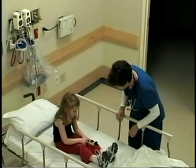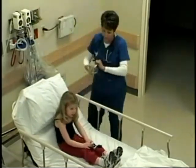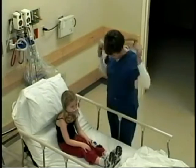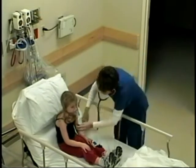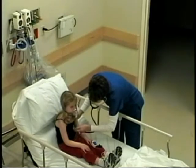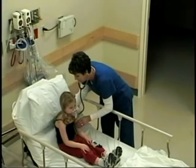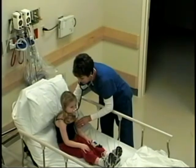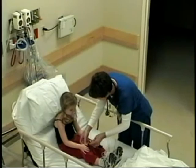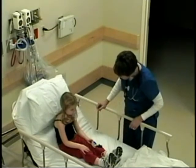Your oxygen is a little bit low, Maddie — it's only 87. I'm going to put the head of your bed up and put a mask on your face that's going to give you a little bit of oxygen to help you breathe. Let me take a listen to you. Maddie, your lungs sound a little bit wheezy, so I'm going to have the doctor come in and take a look at you. We might have to give you a little albuterol treatment — it's a mask just like this but with mist in it, and it will help you breathe better and get rid of that wheezing.